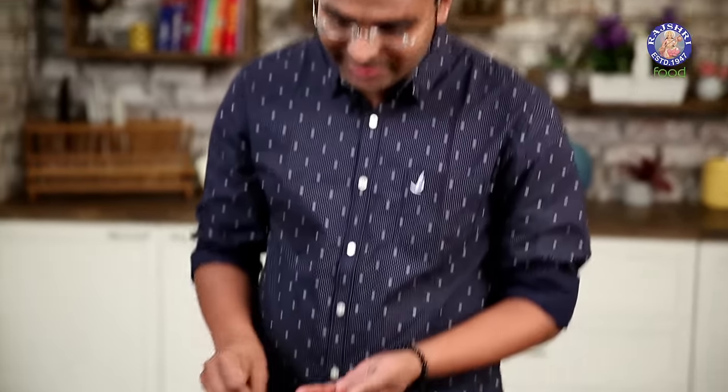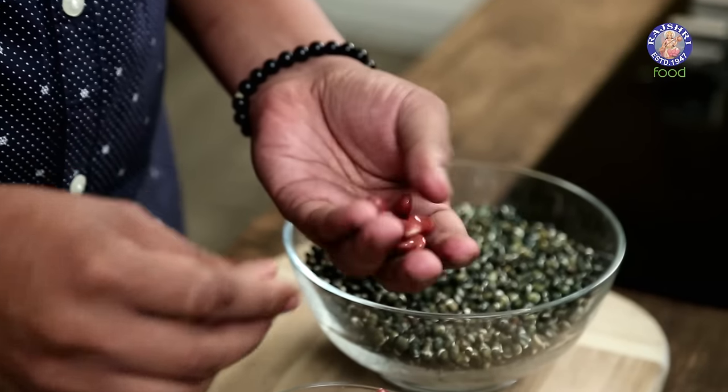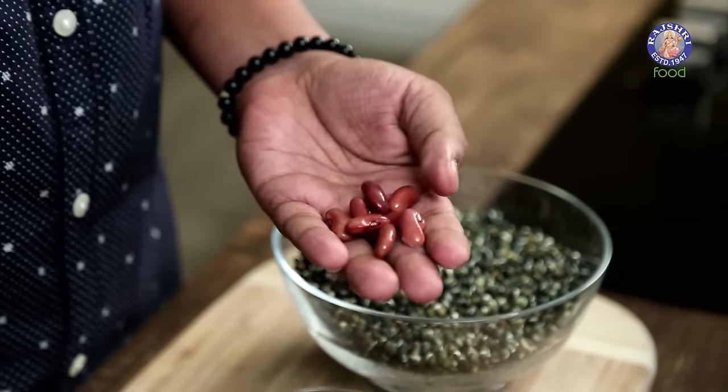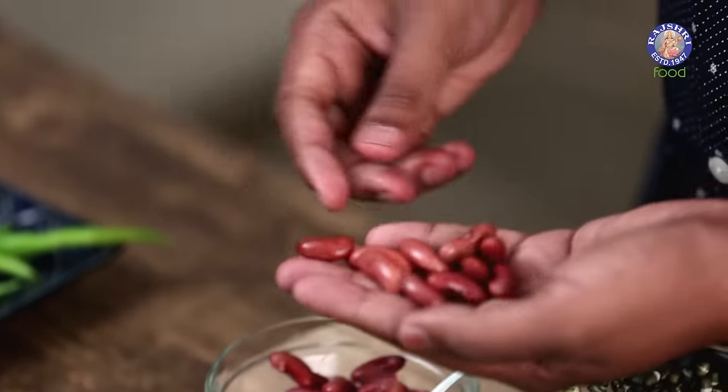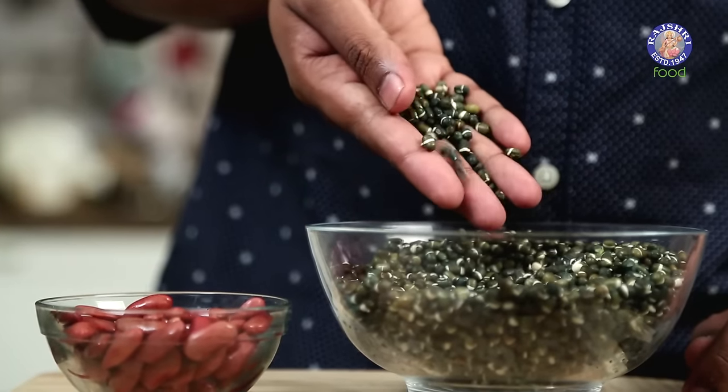And not Mah Ki Dal as we all commonly call it. This comes from the addition of Red Kidney Beans — in India we also call this Rajma, and that's where the name comes from. One of the many differences between a Mah Ki Dal and a Dal Makhni is that Mah Ki Dal uses Rajma as one of the primary ingredients, whereas Dal Makhni is completely made with Black Lentils.